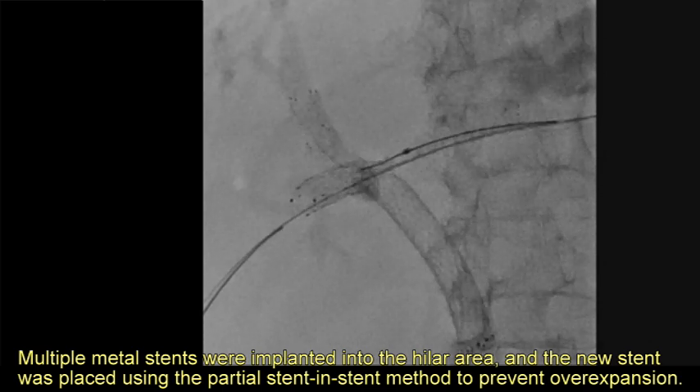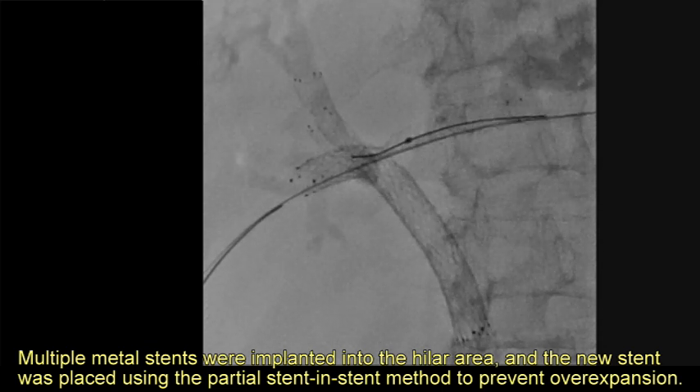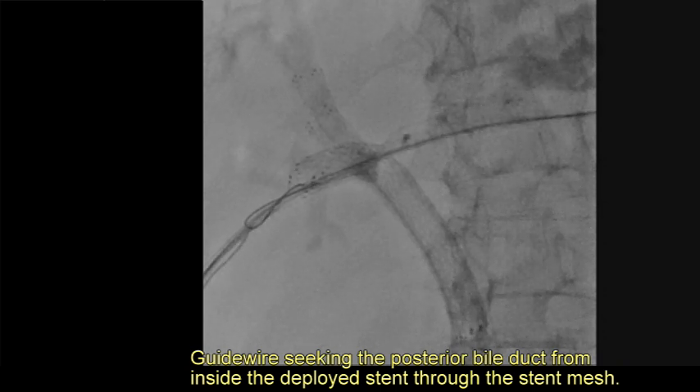Multiple metal stents were already implanted in the hilar area, so the new stent was placed using the partial stent-in-stent method to prevent overexpansion. A guide wire was then advanced seeking the posterior bile duct from inside the deployed stent, through the stent mesh.